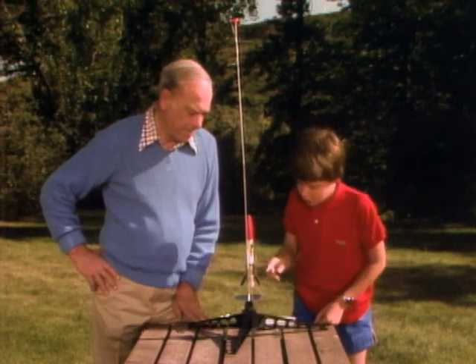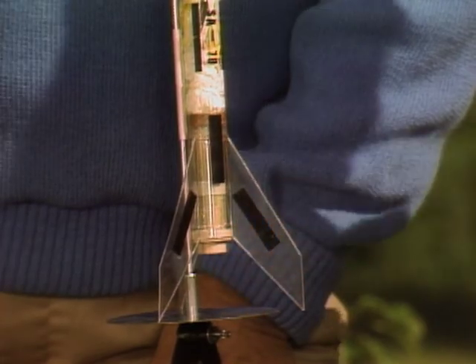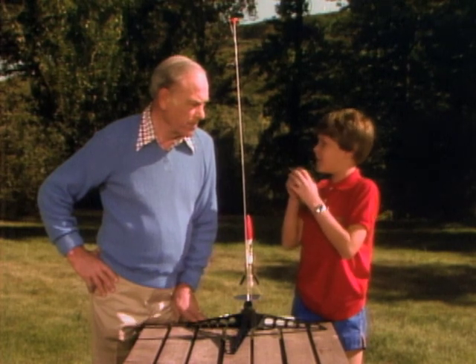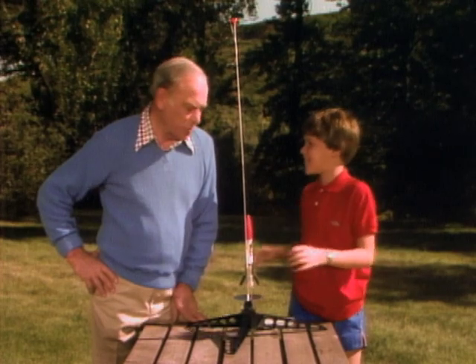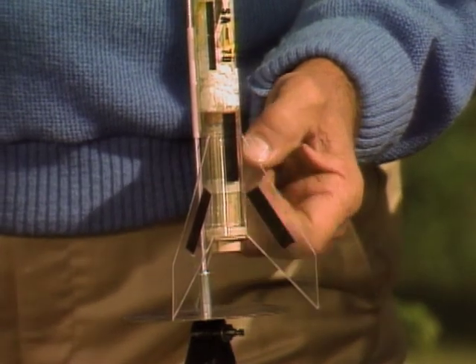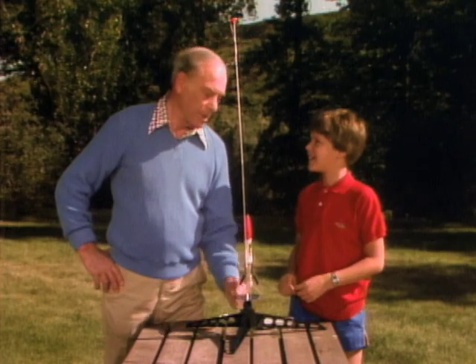Right down here on the bottom, on the inside here, is a clay nozzle. Which you don't want to burn. No, that won't burn. And what that does is that kind of directs the fire itself. In other words, you're going to burn this and all the stuff inside, which takes up this space, is now going to be changed to a gas — fire out through that clay part. And that makes the rocket go.